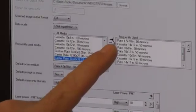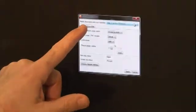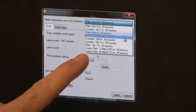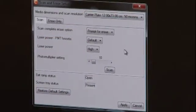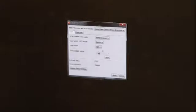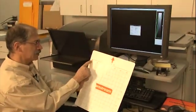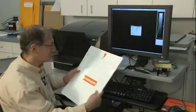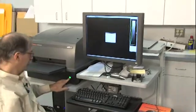Once I have that custom carrier plate size defined, I'm going to move it over with this arrow into my frequently used column and apply that. Now, when I go to my file, scan and erase setup, and I say media dimensions and scan resolutions, I'm going to look for that custom plate carrier I just created — 12 by 23 centimeters at 50 microns. I'm going to choose that, select my laser power and PMT settings, and now I'm going to get that carrier and feed it into the HPX on the feed tray just like I would a 14 by 17. It's going to start scanning from this corner only in the width and length I just asked for. I put it in, push it in, close that, and hit the scan button.